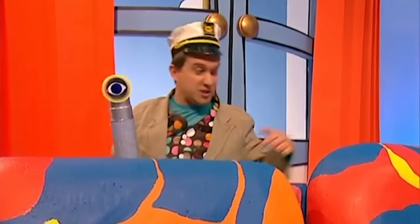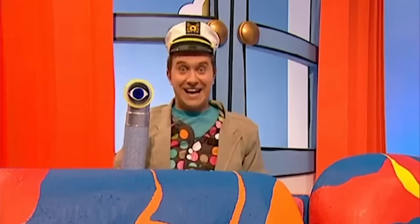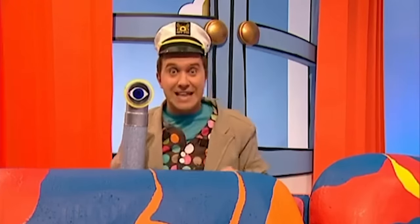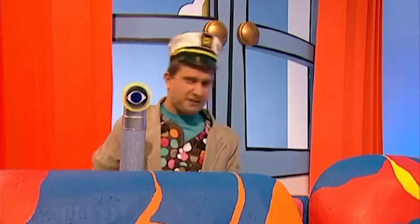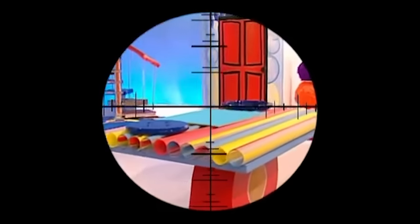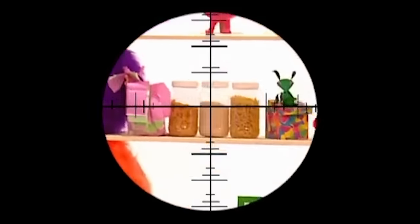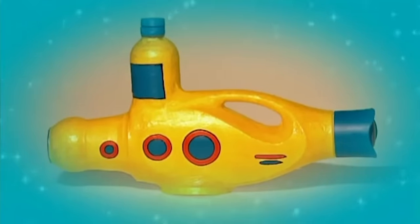I was just playing behind the sofa - I'm pretending this is my submarine and I'm the submarine captain! Look, I've even got my own periscope. This helps me find things - I'm looking for my lost pencils at the moment. It's given me a great idea - a super submarine that's also a pencil case! Let's make it!